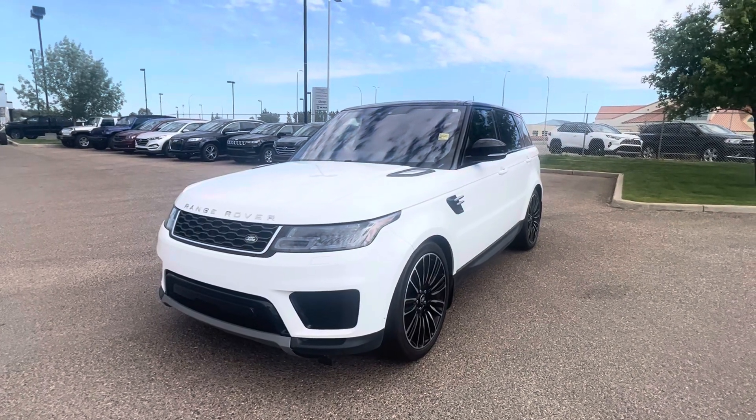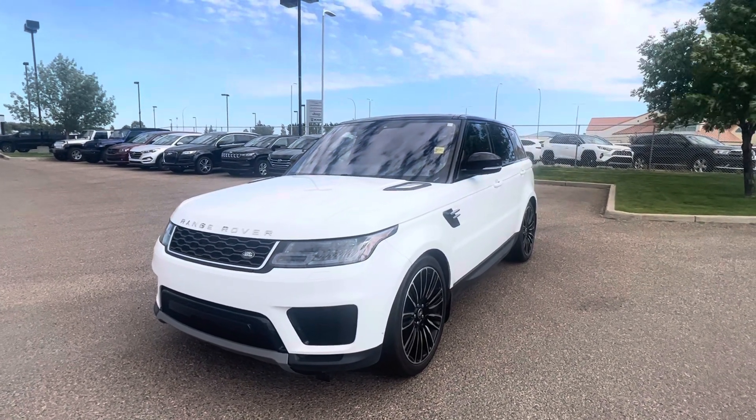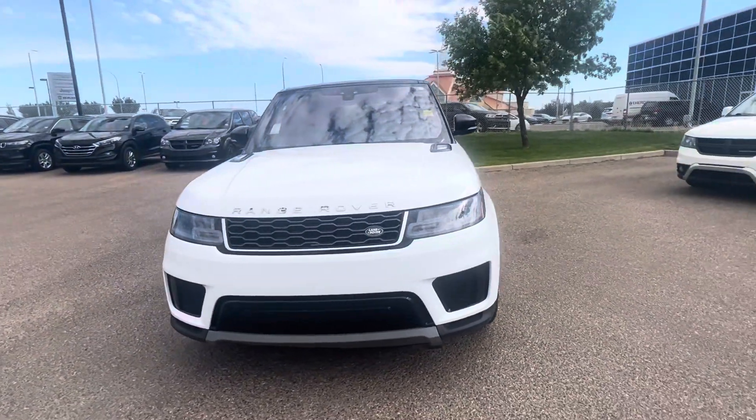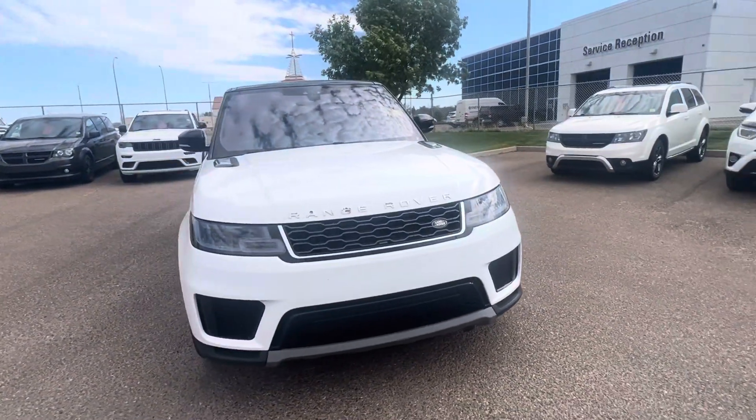Hi Bryce, my name is Casey. I'm one of the sales managers here at Straight Line Volkswagen. I want to thank you for showing some interest in the 2018 Range Rover Land Rover.